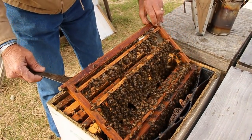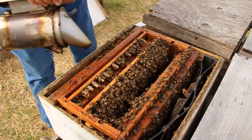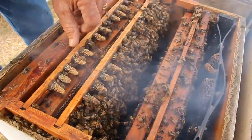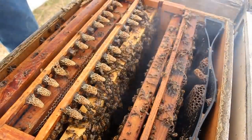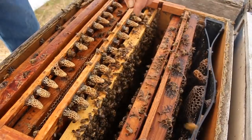So are you actually taking out the queens, or what are you doing with the queen cells this afternoon? We'll take these cells, break them off these bars, and put them into a little small new box. It has a third of a pound of bees in it and two little small cones — you'll see that later.